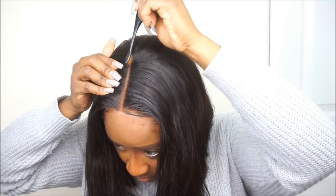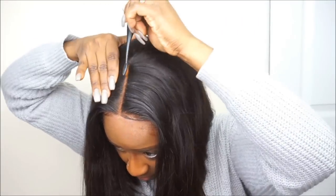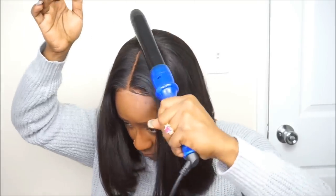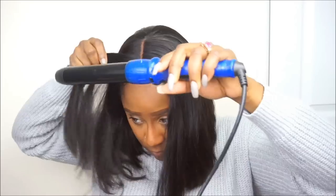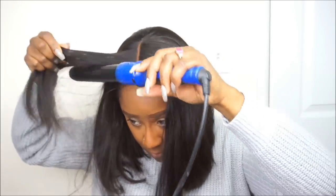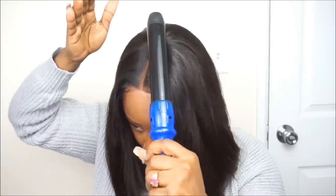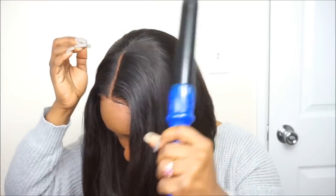I did want to let you guys know a little bit about this wig unit from Ali Grace. There was no smell or odor. The texture is a silky straight texture and it does apply well to heat — I didn't have any issues installing the wig unit. The only thing I do not like is that it does not come with a lot of parting space.